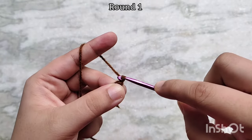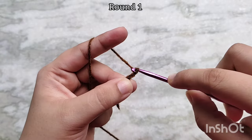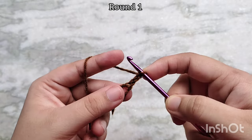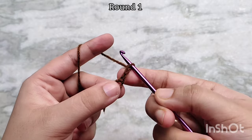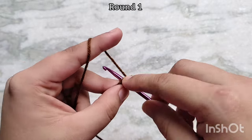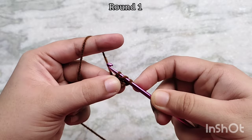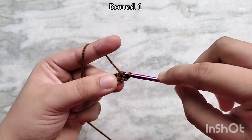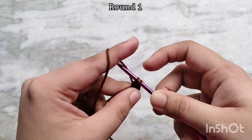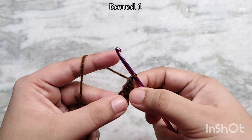Then chain 3. This will act as your first double crochet and also bring you up to the height of the other double crochets. Next we are going to make double crochets into the magic circle. To make a double crochet: yarn over, insert your hook into the magic circle and pull up a loop. You will have 3 loops on your hook. Yarn over and pull through the first 2. You will have 2 loops on your hook now. Yarn over and pull through 2 again, and this will complete your double crochet stitch.